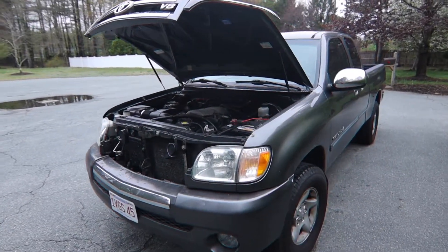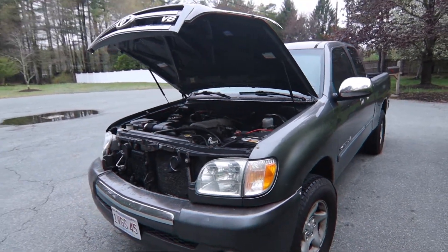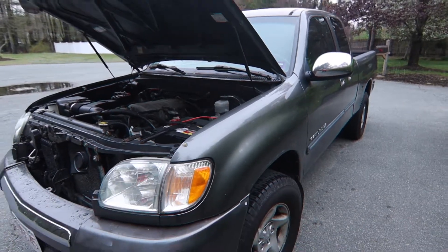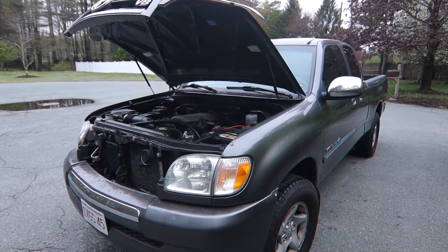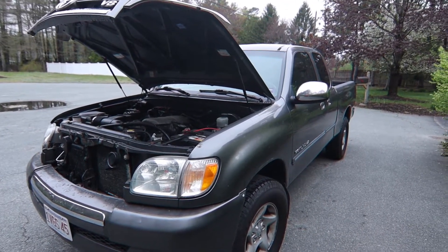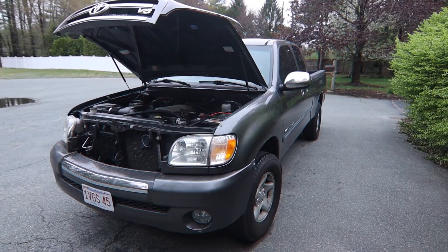Haven't posted here in a while, but I just wanted to go over how I deleted the LSPV — the load sensing proportioning valve — out of this truck. It made such a difference in braking, I definitely recommend it to everyone who owns a first-gen Tundra, first-gen Tacoma, or any older Toyota that has one. They run about $300 for an OEM one, and you can get a Wilwood manual proportioning valve for roughly $50.